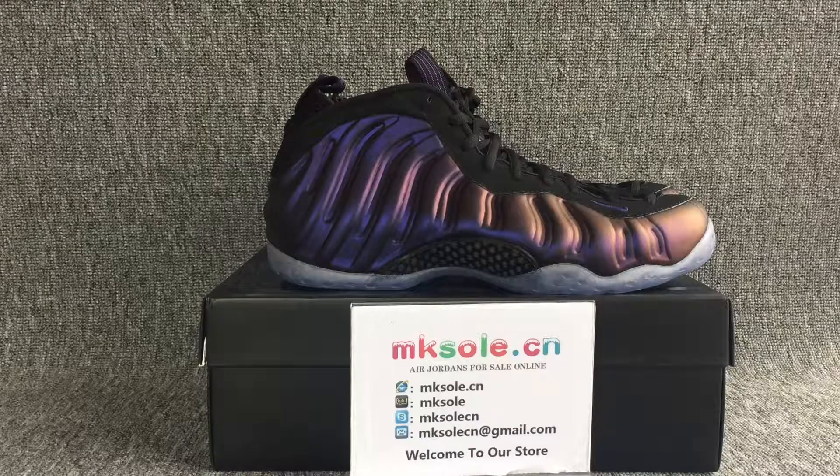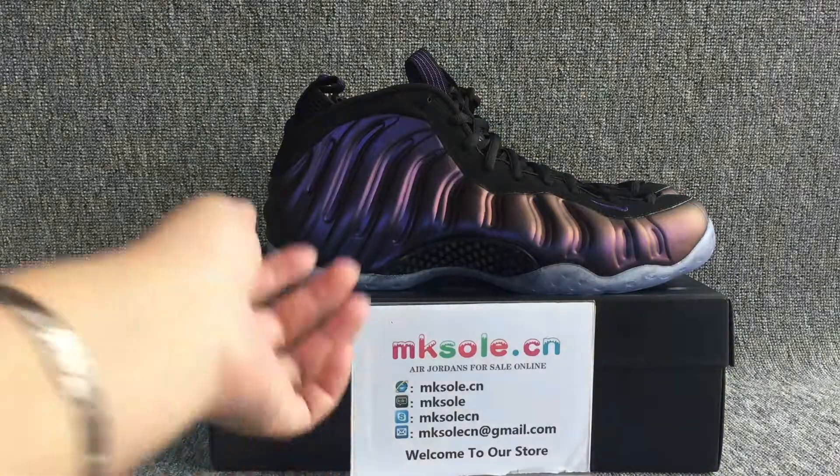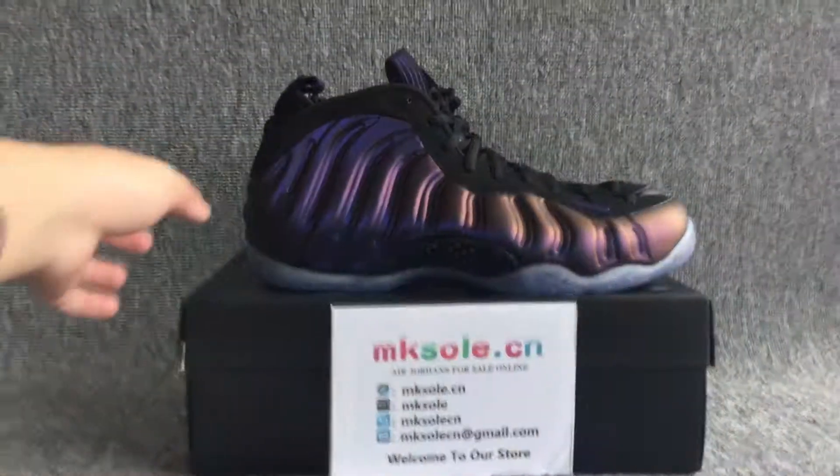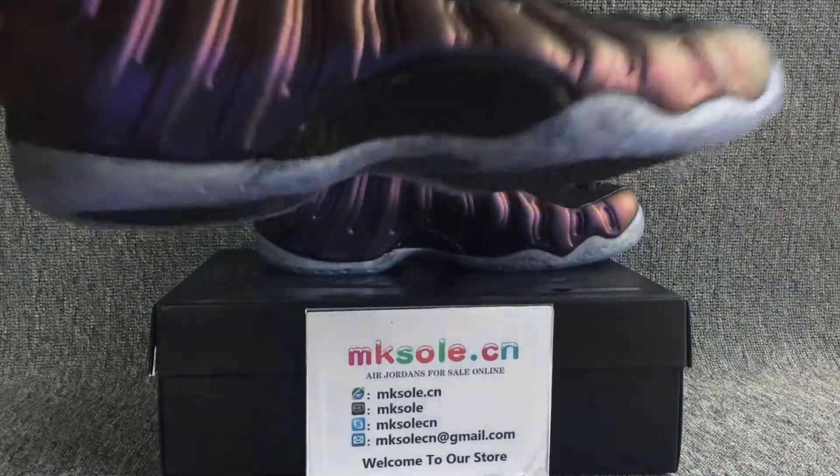Hello everyone, nice to meet you from the castle. This is our information — if you have any questions you can contact us. I should be so happy to introduce this.